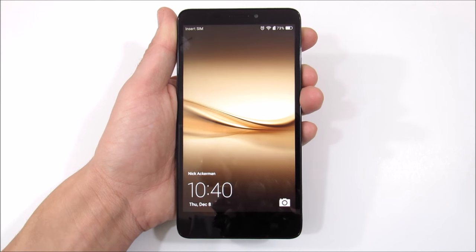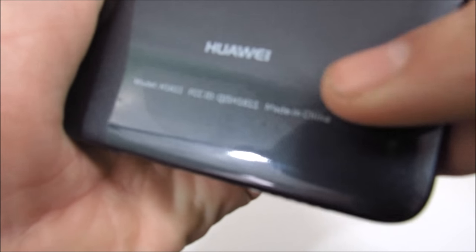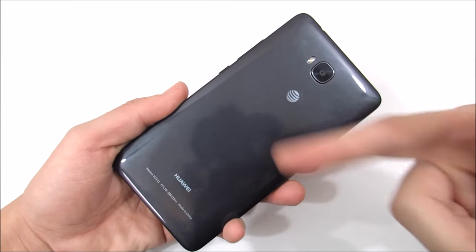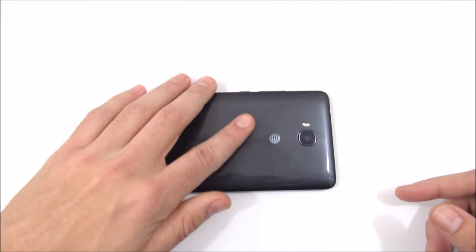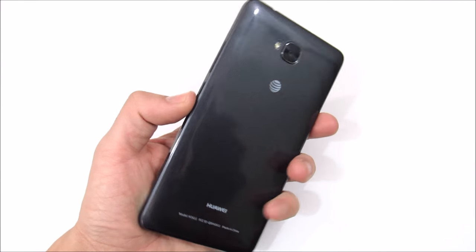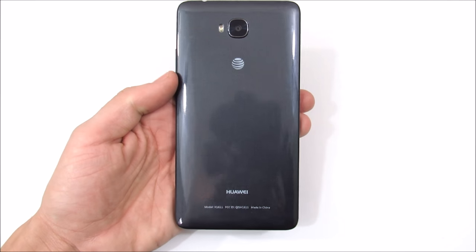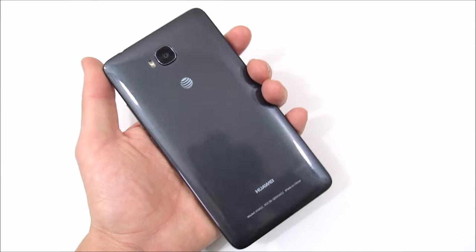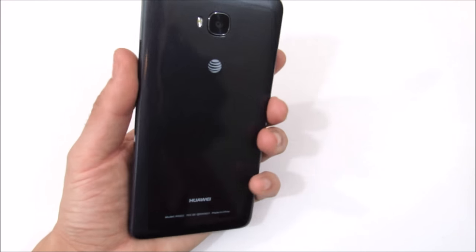In terms of build quality, it's been pretty solid, although the back does scratch up fairly easily. Overall I wasn't afraid to drop it — it felt like a pretty durable device. Finding cases for this phone has been difficult; I haven't found one yet, so you may have to wait for case makers to jump on board. This device is $89 right now at Walmart, which is a pretty good steal.